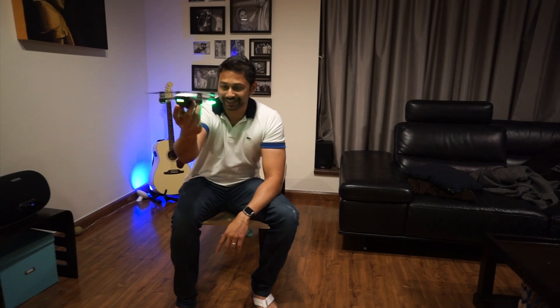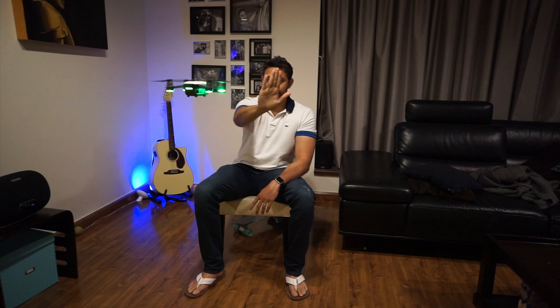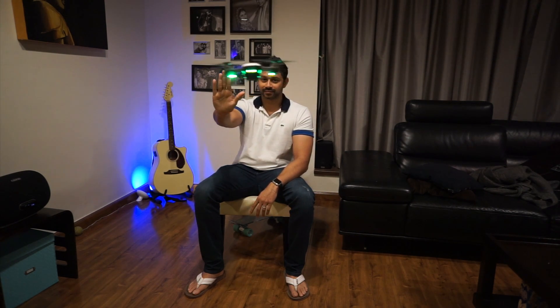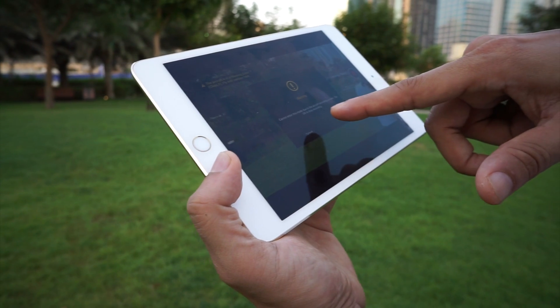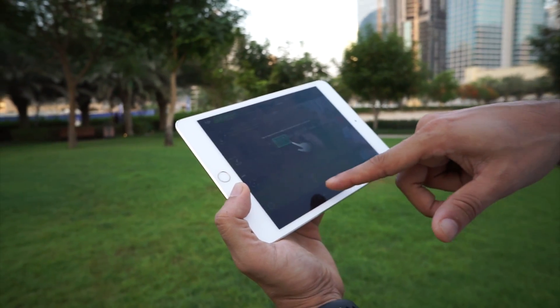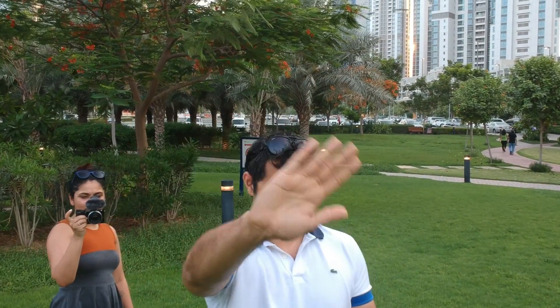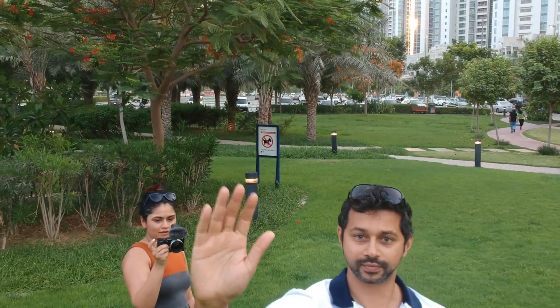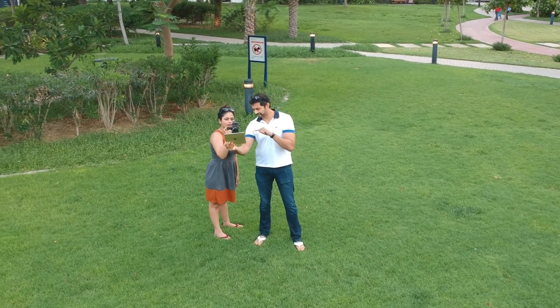Another really cool feature about the Spark is that you can launch it from your hand — something we didn't have with the Mavic that's now new for the Spark. You can hold it like this, hit the button twice and it'll detect your face and take off from your hand immediately. Then you can use hand gesture control to move the drone around, position it, and use gestures to enable recording. You can fly this using your phone or the controller, but you can also use gesture control — wave to make it go back about 10 feet, then use a gesture to take a picture. Basically you don't need a remote to fly this or take pictures with it.